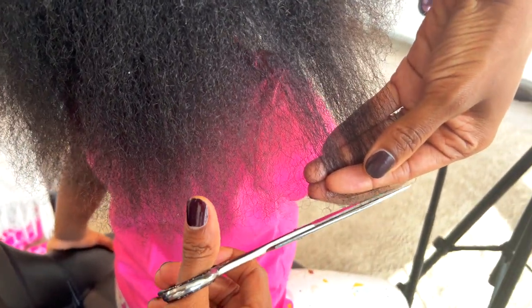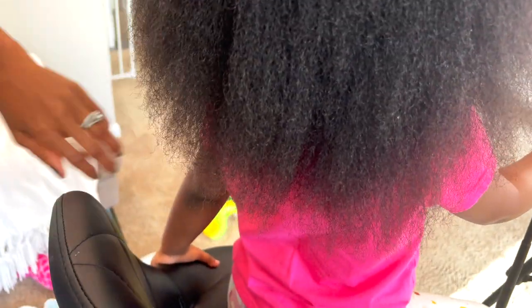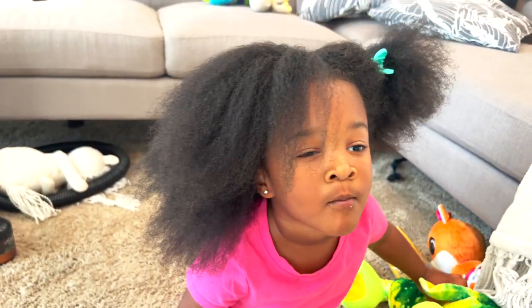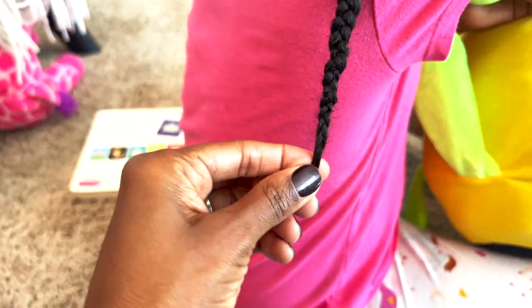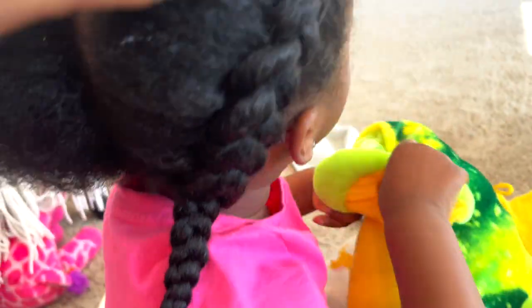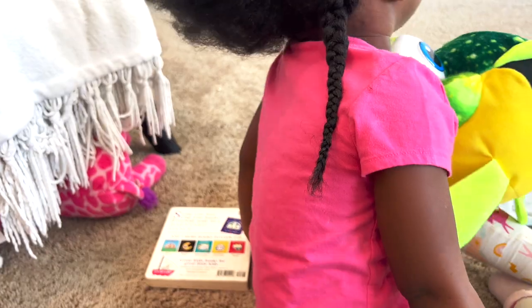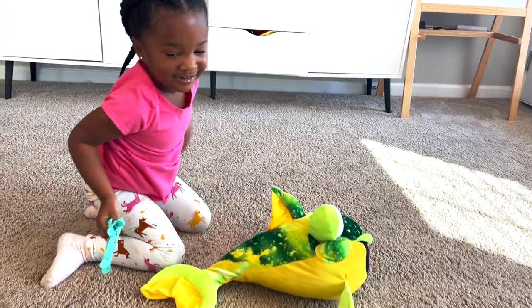And that is it! Then I give her some cornrows and have it braided up, because my baby cannot keep her hair out — she gets lint everywhere. I hope you enjoyed this video and learned a few things. Like and subscribe, and let me know in the comments anything else you want to see from this channel. Thanks again!